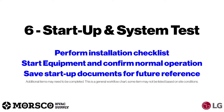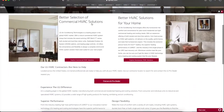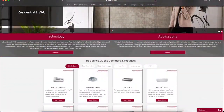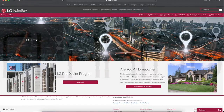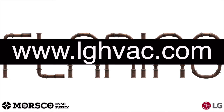Finally, we'll look at startup and system test. You want to perform your installation checklist, start the equipment and confirm normal operation, and save your startup documents for future reference. For all submittal documents, installation manuals, engineering manuals, and any other supporting documents, you can reference lghvac.com.